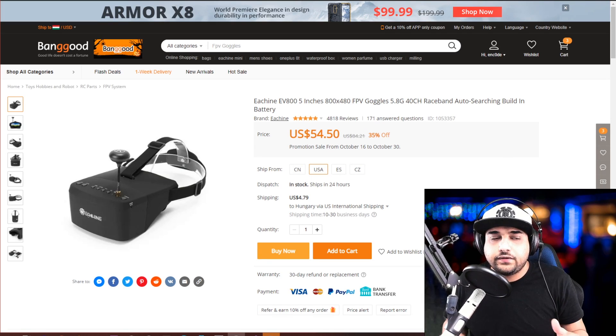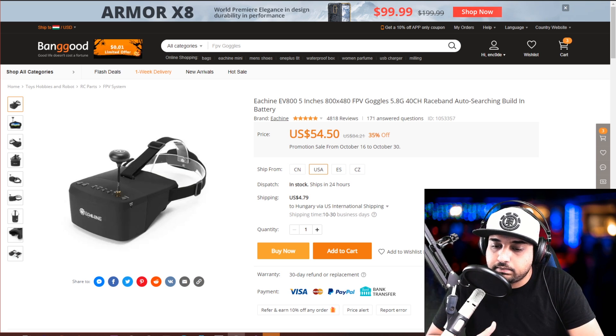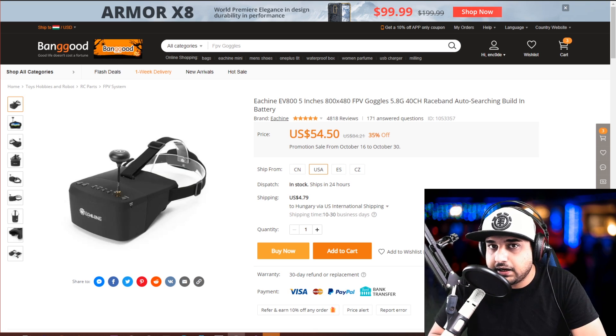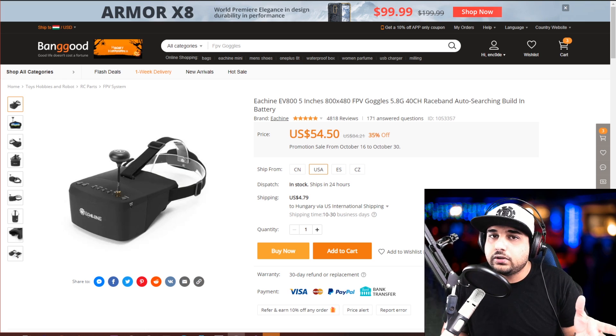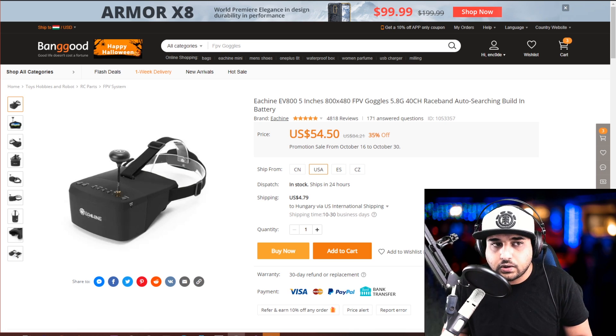Hey, what is up guys and welcome back. So in today's video, we're going to be doing how to get started in FPV in basically 2020. I've been getting quite a lot of emails about what goggles should I purchase, what batteries should I get, and what transmitter should I use. So this is going to be a very detailed guide to tell you about transmitters and some issues you might run into also with goggles.